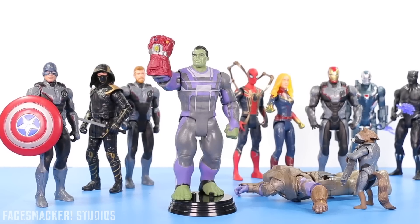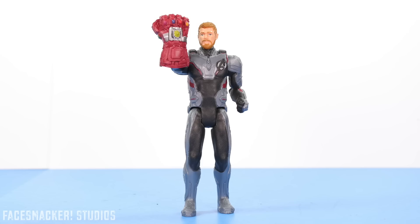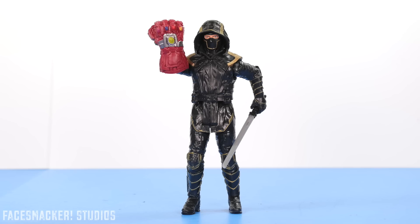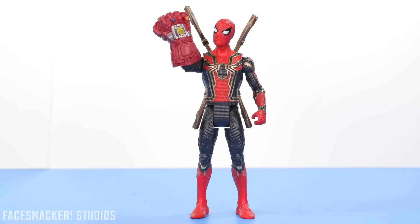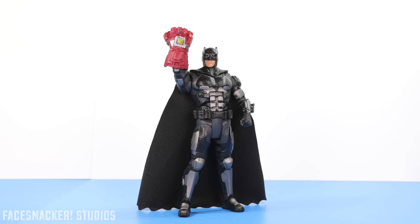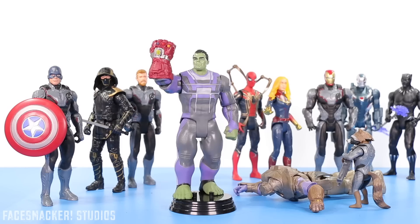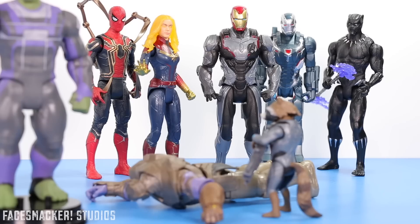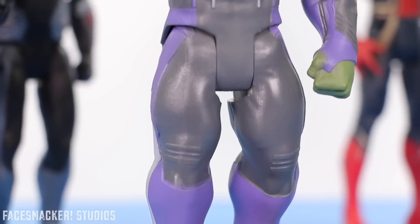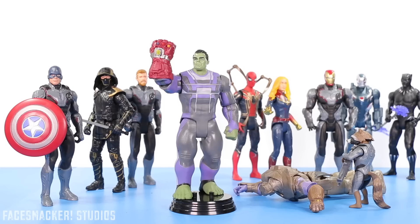Well guys, the gauntlet really makes this figure awesome, and you can technically put it on anyone — you just might need to use some museum putty or tape to keep it on. This was actually the one Wave 2 figure that I wanted the most, but also expected to be the hardest to find, so imagine my surprise that I found him first. I'm still looking for the other ones, and I'll probably just end up getting Captain America, Ant-Man, and the Chitauri, since I already have Spidey and Black Panther. Wish me luck finding those, and as always, thanks for watching — I'll catch you guys in the next video.